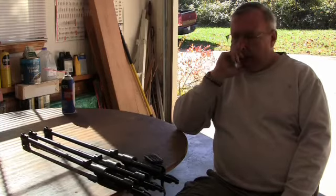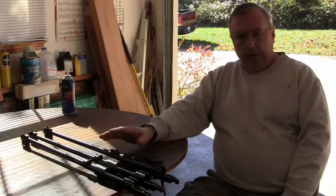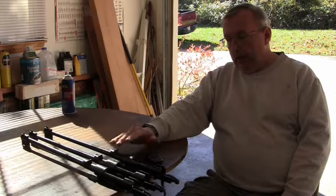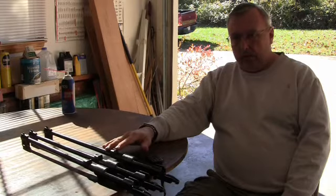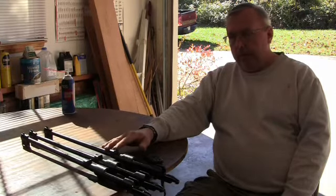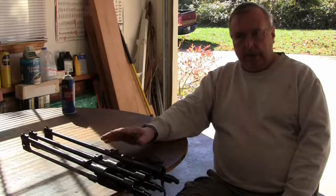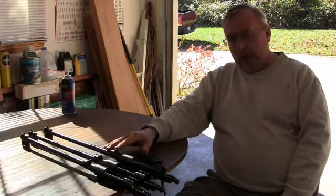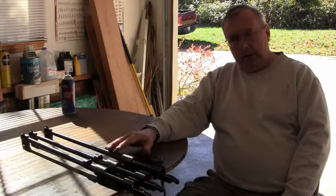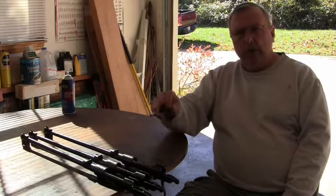This is going to be an ongoing project. What I'm going to do is invest the money to put one together — stock, bolt, and everything else. Because now we're swapping parts around, I have to invest in the headspace gauges, which aren't cheap. The set of three — most people get the no-go, but I also get the field gauge, so you span ten thousandths, not just five thousandths between go and no-go. I'll be able to check these out, take them out eventually, accumulate enough parts where I can headspace, check the actions, and shoot them.